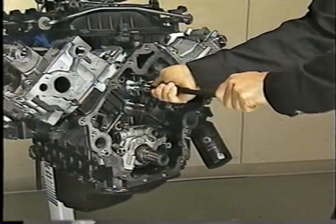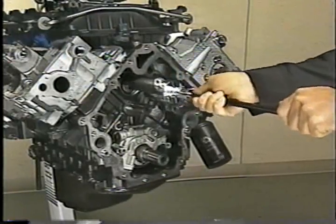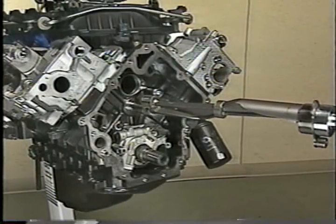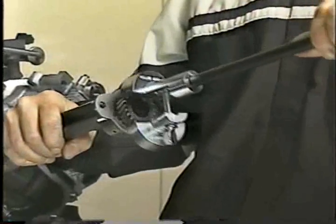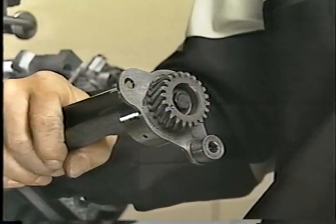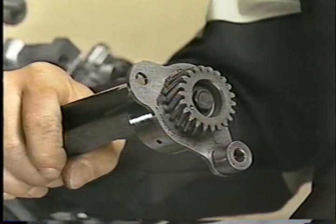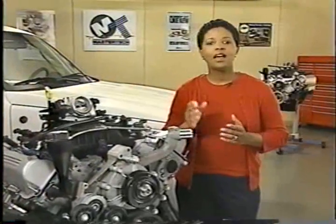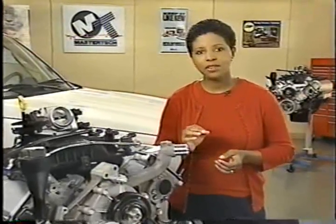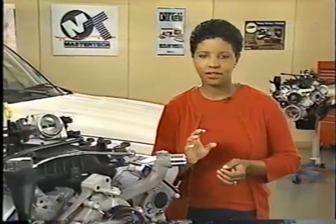This tool supports the weight of the balance shaft during removal and installation and helps guide it through its bearings. Don't try to remove the drive gear or thrust plate from the balance shaft as they are all serviced as an assembly. Due to the non-freewheeling design of the 3.7 liter, it's important that you don't rotate the crankshaft without the timing chains attached and the camshafts properly timed.